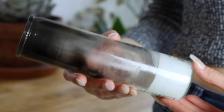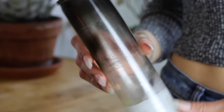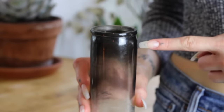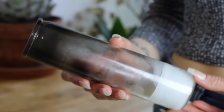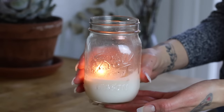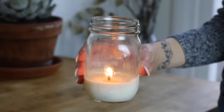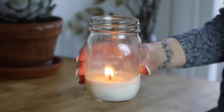Before we get started, this is a paraffin candle that I saved to remind myself why I will never burn paraffin candles again. Paraffin is basically a waste byproduct of the crude oil or petroleum industry. And this is a clean-burning, all-natural, handmade candle made from coconut wax and essential oils. You can obviously see the difference — there is no soot or residue. So I hope this video encourages you to be more aware of what you are burning.